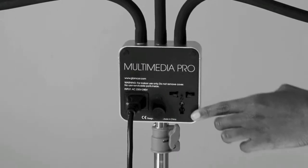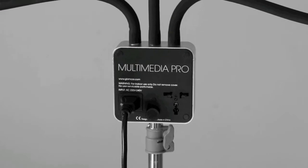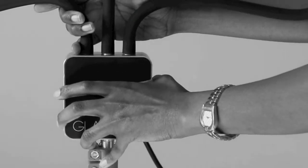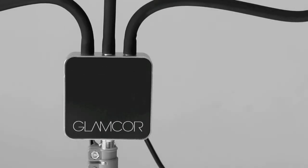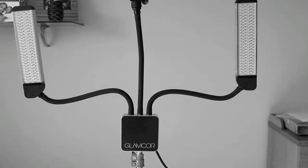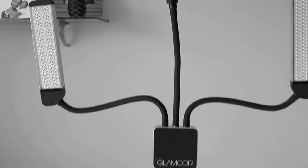This is the back of the Glamcore unit - that's the plug, the socket where you can plug in anything you want. And as you can see it's the European socket. Just turn it around - that's what it looks like. On the other side, the tubes where the lights sit feel really nice, like very velvety and soft. And you can just easily manoeuvre them, move them and shape them how you want.